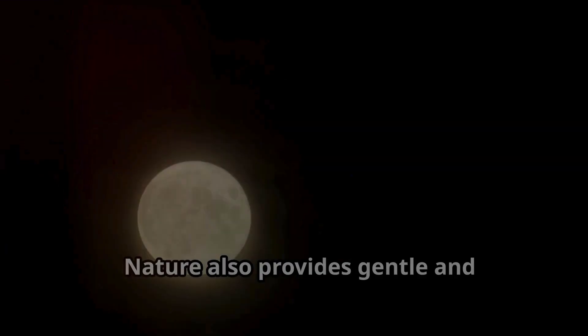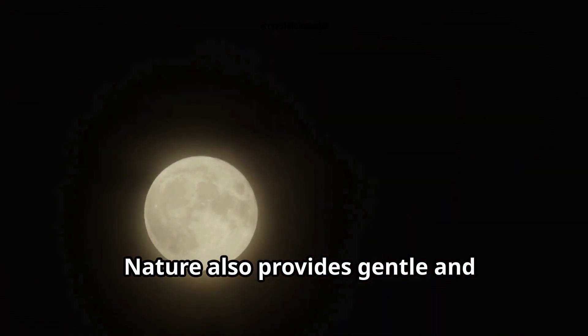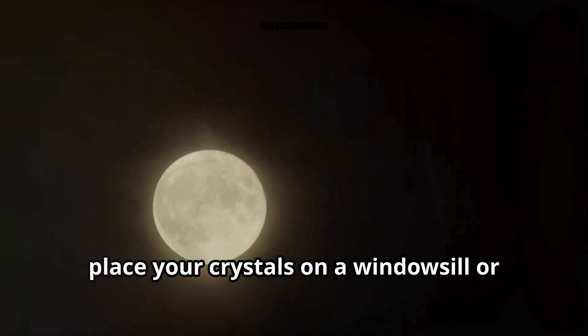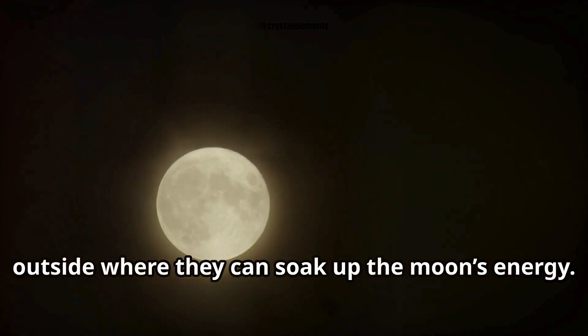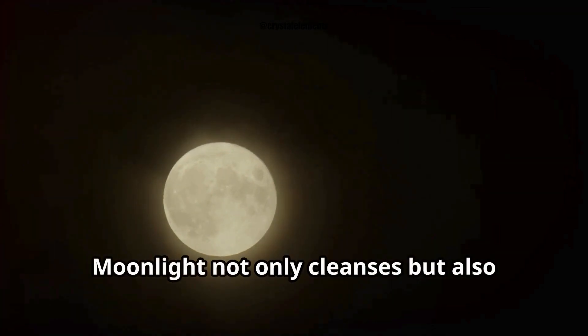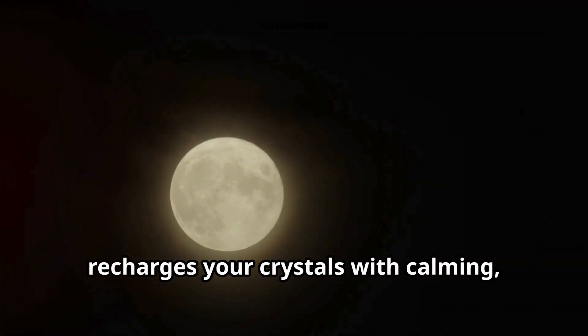Nature also provides gentle and powerful methods. Under the full moon, place your crystals on a windowsill or outside where they can soak up the moon's energy. Moonlight not only cleanses but also recharges your crystals with calming, nurturing energy.